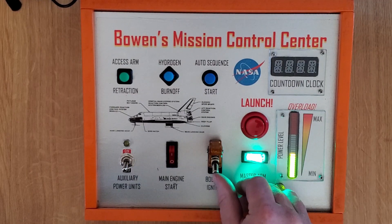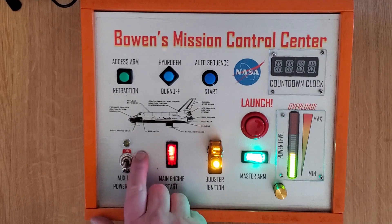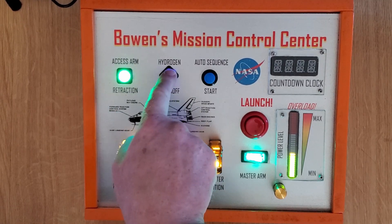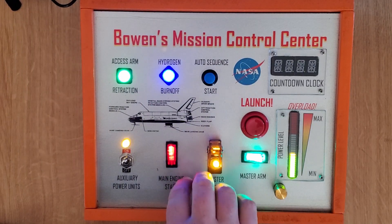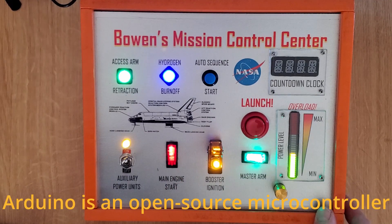On this side, you have various switches that light up and are labeled with actual steps in the Space Shuttle launch sequence. Super clicky, lighty fun. The switches and lights are just connected to the 5V output of the Arduino inside the box. The Arduino comes more into play with the other two parts.